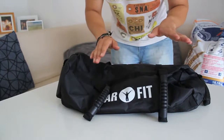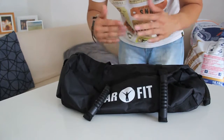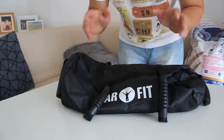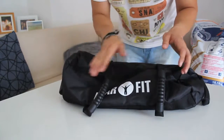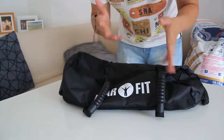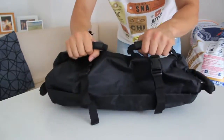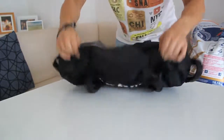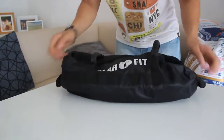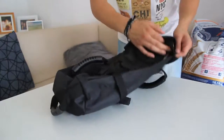So this is what I ordered — it's a power bag and I want to use it for my workout to train for the obstacle run. I ordered it on Amazon; I don't know the brand. It was not the cheapest, not the most expensive — around 40 euros. As you can see, there are several ways you can hold it.